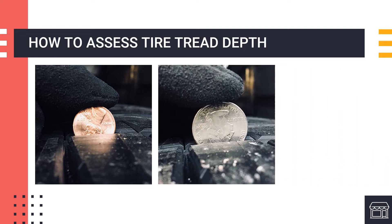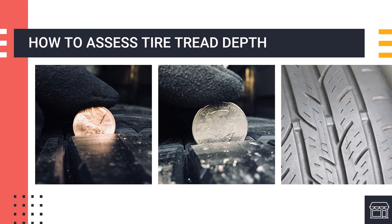Another easy coin test is the quarter test. Insert a quarter into your tread groove — if the tread touches Washington's head, you have at least 4/32nds of an inch of tread remaining. Don't have any change on you? Another easy way to check tread depth is to look at the tread wear indicator bar molded into most tires. The bars are located at the bottom of the tread grooves in several locations around the tire. When these bars become visibly flush with the adjacent ribs, the tire has no more than 2/32nds of an inch of tread remaining — a clear indication for when you should replace your tires.